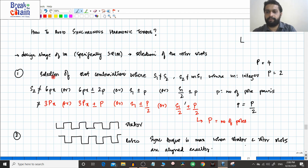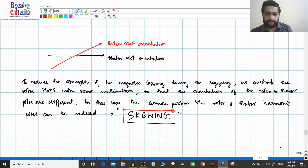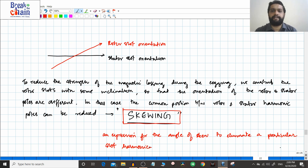So these are the two points to remember. The first method to avoid synchronous harmonic torques is the selection of slot combinations. The second method is skewing. In the next video, we will find an expression for the angle of skew to eliminate a particular slot harmonic.